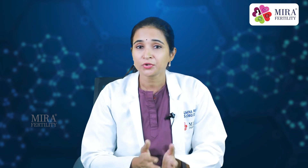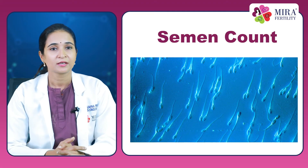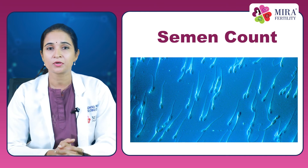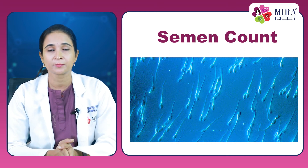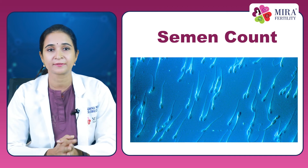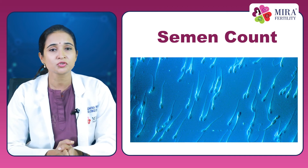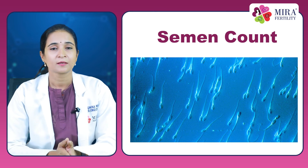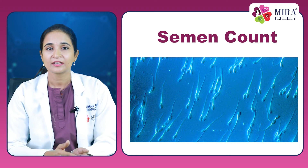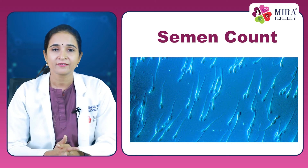So what do you do if your semen count is not good? Number 1, do not panic. The most important cause of a bad semen report is incomplete or improper collection of the sample. In such a case, most doctors would advise 2 or 3 samples to be collected at different times over a 7-day period.